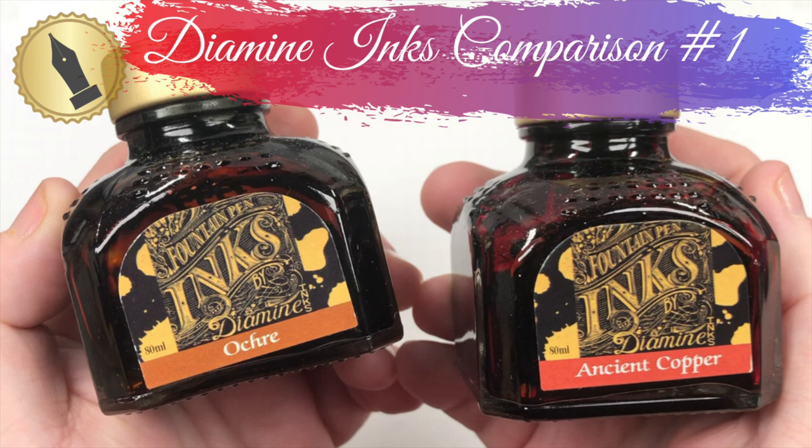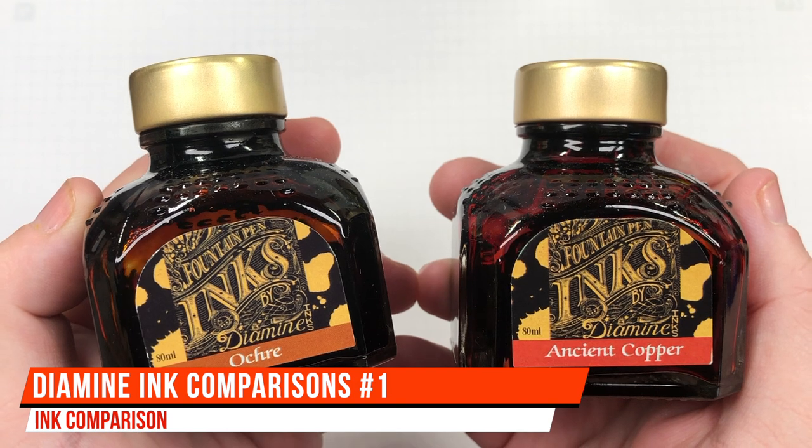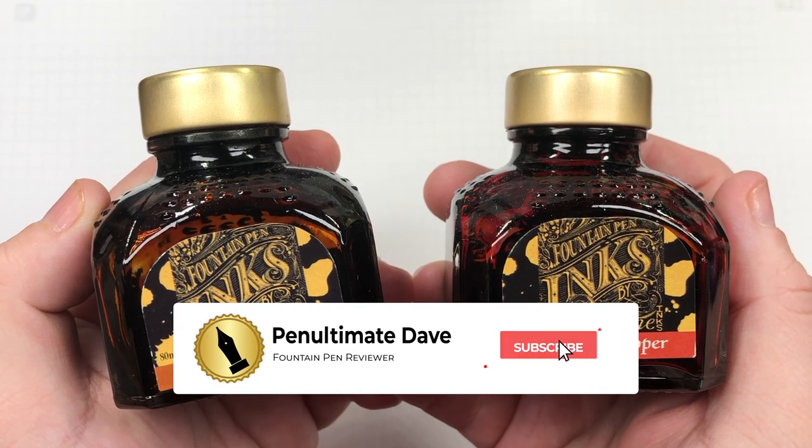Hello and welcome to another pen video from me, Penultimate Dave. So I have here another inks comparison video, and this is Diamine inks comparison number one. With that, let's go and swatch some of these inks.